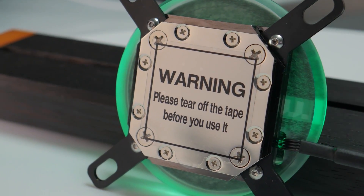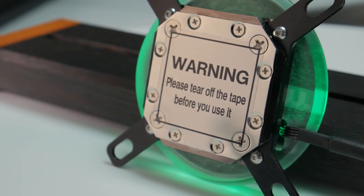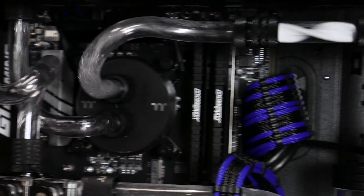The W4 is also constructed of a copper cold plate that's nickel plated, allowing proper compatibility for mixed coolants and different varieties of coolants on the market to keep it safe and running cool for a long period of time.